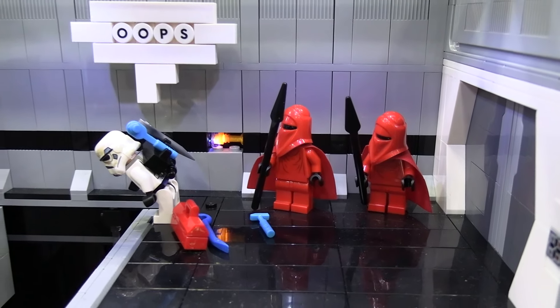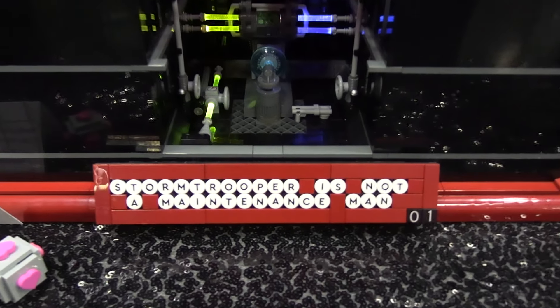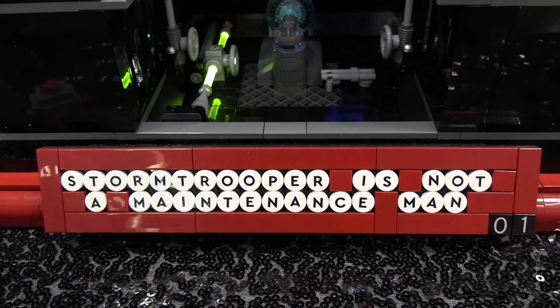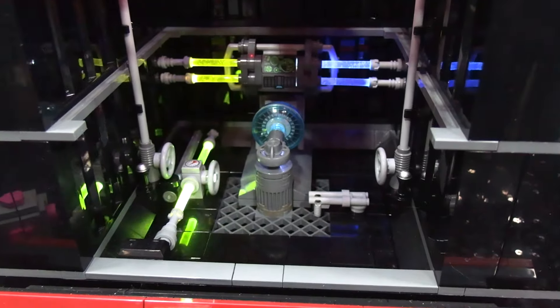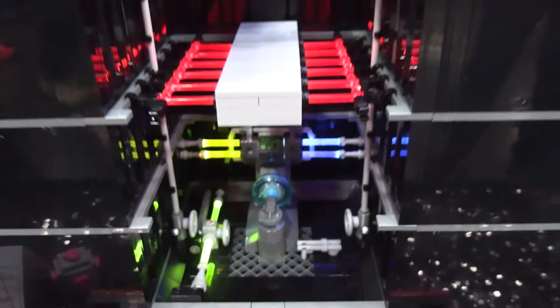I've got another one that will be coming out next year. I'm going to have fun building these based off of this one particular theme. It's a very unique source material for Star Wars. We've seen a lot of Star Wars builds, but none based on Bricklink. It just came to me one day — this is an awesome idea. I've got to make more Stormtroopers doing dumb things.